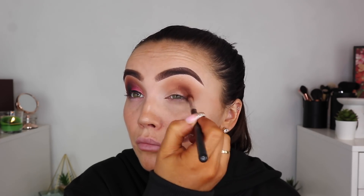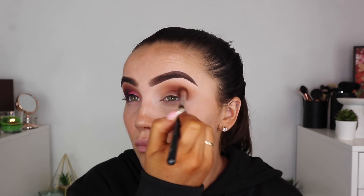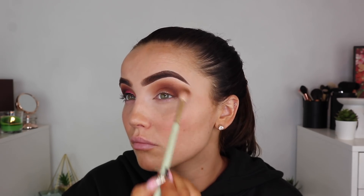This palette — 10 out of 10, recommend it. Unreal. I think it's 48 colors for like 25 euro and they have two other styles as well that I love. I'm just going lightest to darkest, focusing it on the outer corner because that's where I want all the depth to be, and we're just going to work our way in.